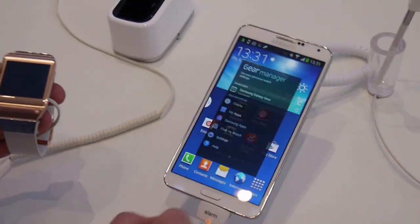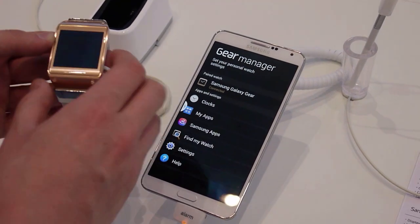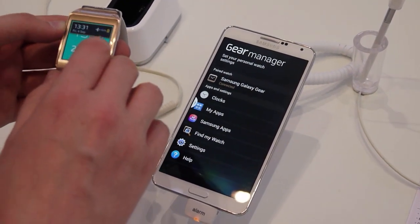Anyway, that's a quick look at the Gear Manager app on the Samsung Galaxy Gear. Be ready for 2013. Thanks for watching.